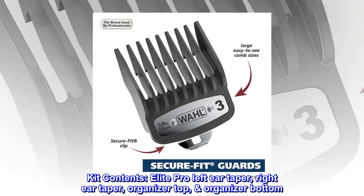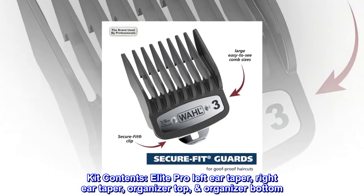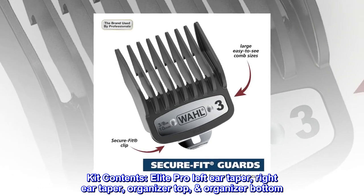Kit Contents: Elite Pro Left Ear Taper, Right Ear Taper, Organizer Top, Organizer Bottom.